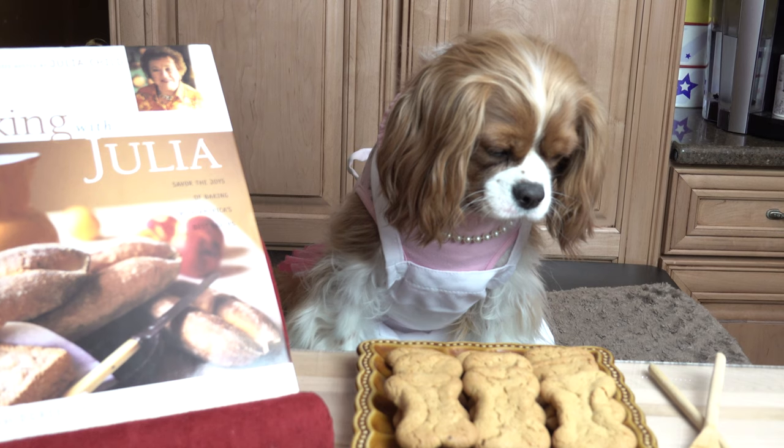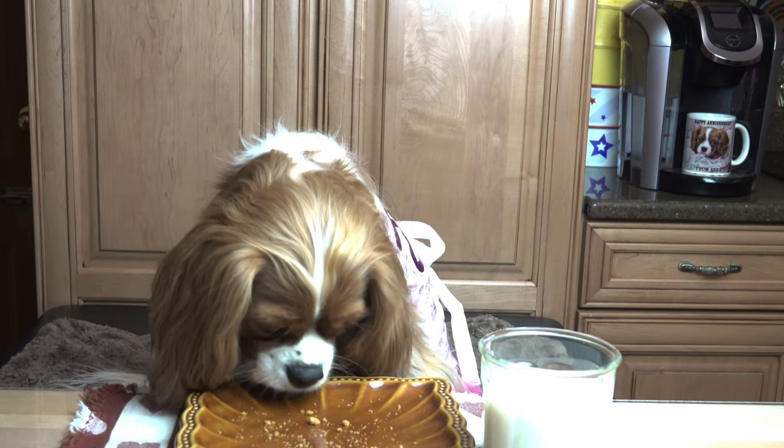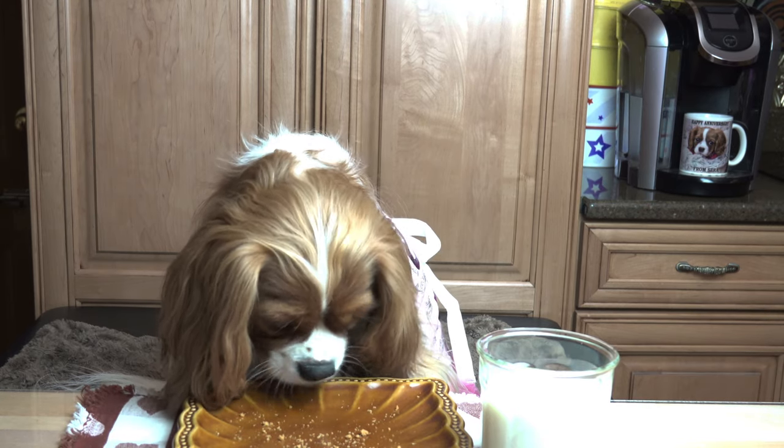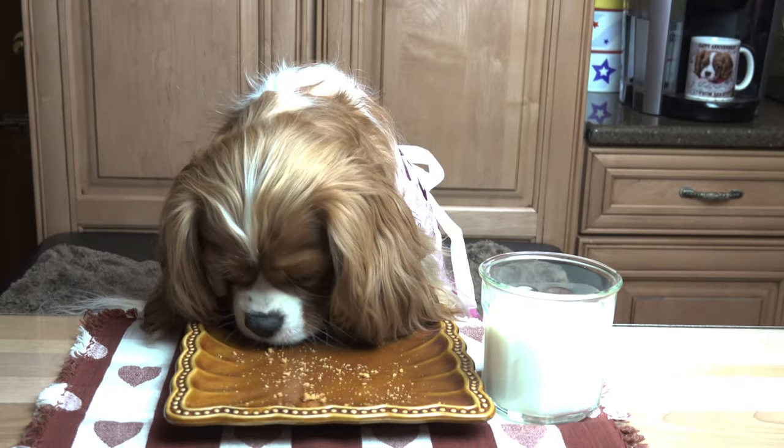Now, don't those bone-shaped cookies look just lovely? Mmm, those cookies were just delicious! Oops! I forgot to leave some for the family!